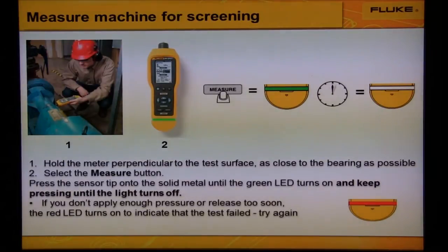Taking a measurement is easy, simple, and fast. Hold the meter on the test surface as close to the bearing as possible. Press the measure button. Then press the sensor tip into the solid metal until the green LED turns on, and keep pressing until the light turns off.